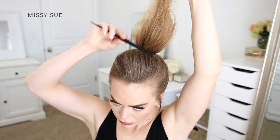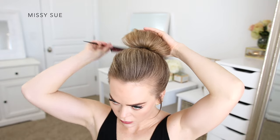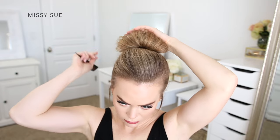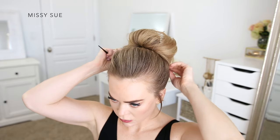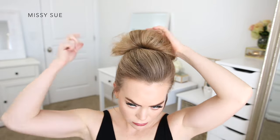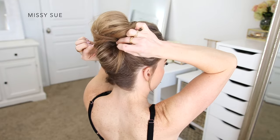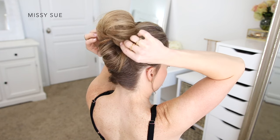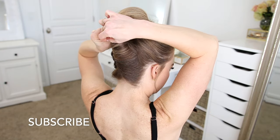Then I'm going to take these ends and gently backcomb the hair just to create a little bit of volume. And then I'm going to lay this hair back over the little loop so the ends are hanging down towards the back of my head. I'm going to spread the hair out so it hides the small looped section, and then pin the hair in place underneath the elastic band right at the top of the twisted section.